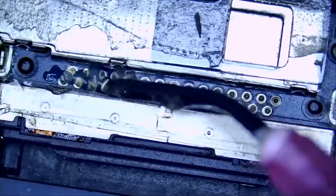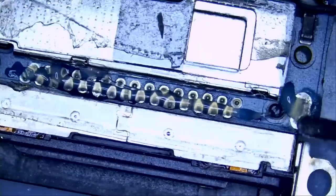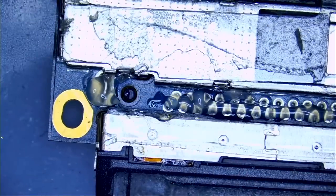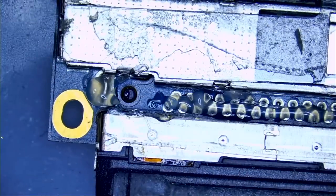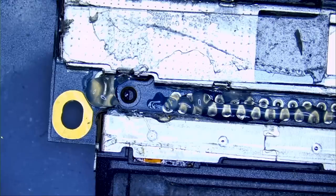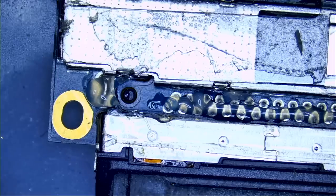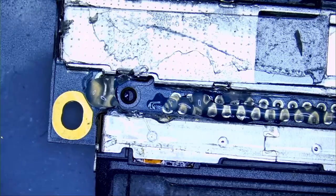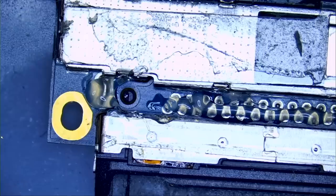Apply flux. The repair is expensive because of the amount of work it takes to disassemble, change the connector, and reassemble this iPod. But anybody fixing an iPod like this, they're not fixing it for the sake of having an iPod Touch 4 back in working condition — it's because of the files on the iPod. That's why people fix it.